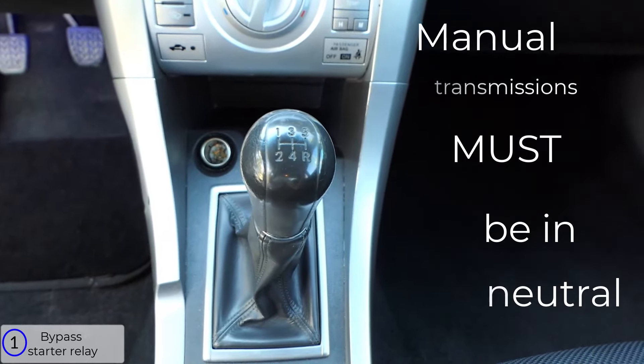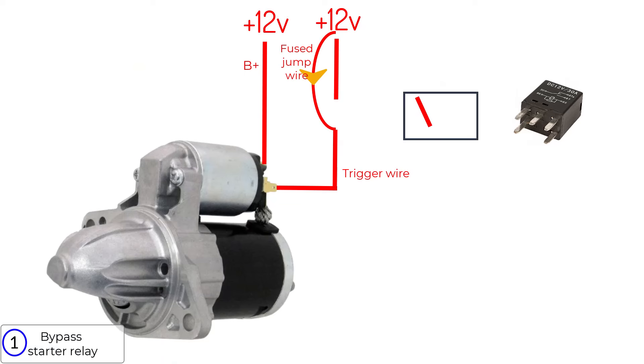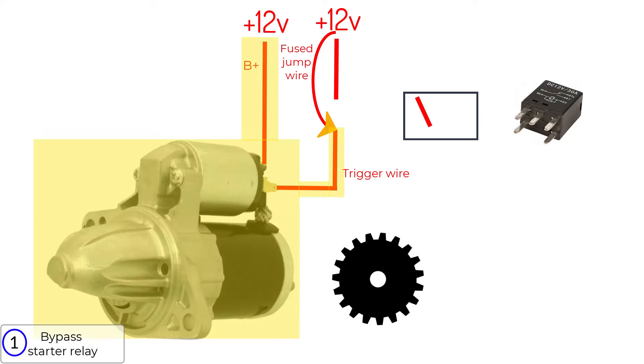If the car is in gear when you do this test, it's going to leap forward. With the relay removed, I'll use a jumper wire to apply power to the terminal that goes to the solenoid. If the starter turns and cranks with the fuse jumper wire, you know everything on this side is good.